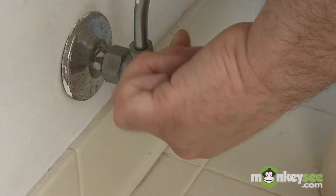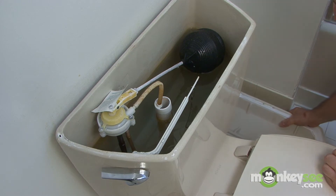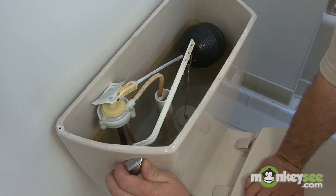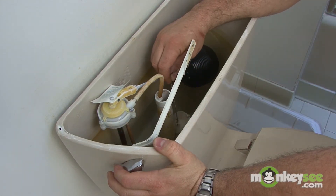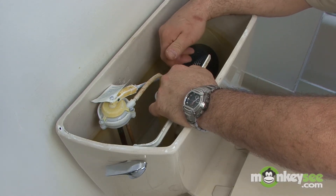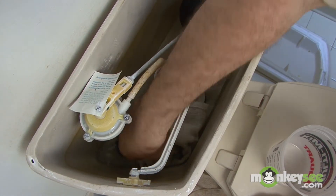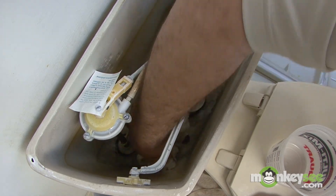After shutting off the water, I remove the actual lid and place it in a safe place so it doesn't fall on you, then hold down on the tank lever. You want to get all the water out of this tank, so I'm just holding up this chain here. You're not going to have any more water entering because the water is off. Some people would even take a rag or a sponge and sop up all the water that's in this tank.